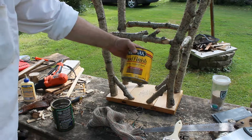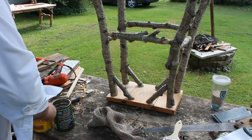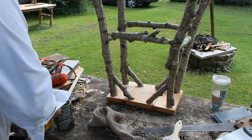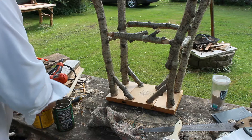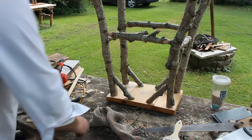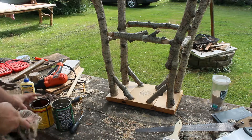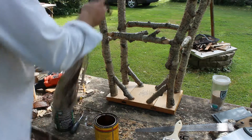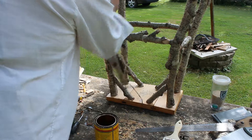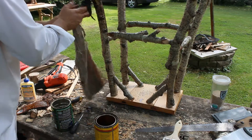Using Early American stain. Get the rag into the stain and wipe away. It's a messy job — make sure you get it off.